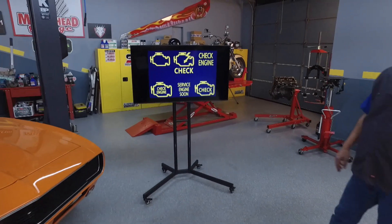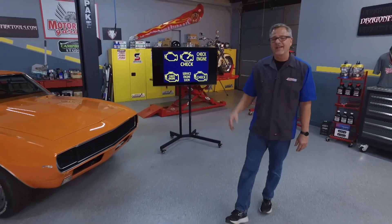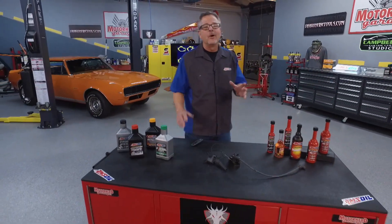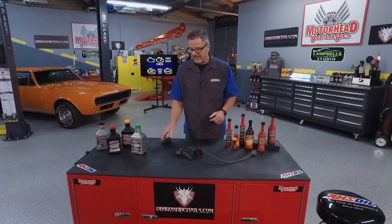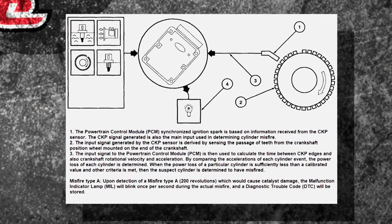The infamous check engine light — in some way, shape, or form, that thing pops up on your dash, you have a problem. Maybe your engine's shaking a little bit. You could have a misfire. Welcome to this Amsoil tech tip. We're talking about misfire, misfire detection, and how are we going to prevent them? First off, how does a computer even know you have a misfire?